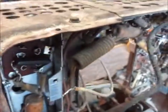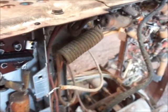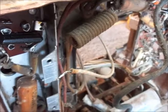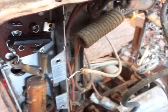So with that, I think we'll move on and go to part four of our restoration of this 1951 Pontiac car radio. See you soon and straight ahead.